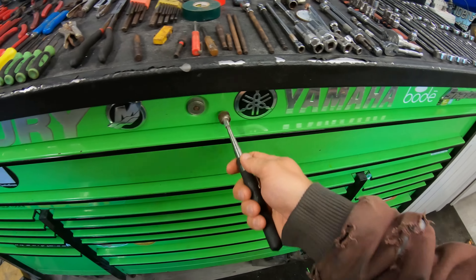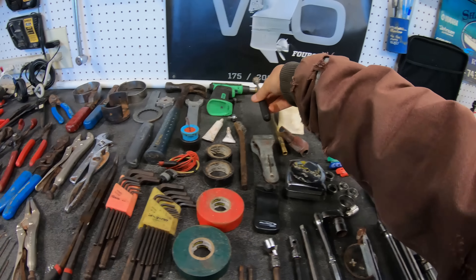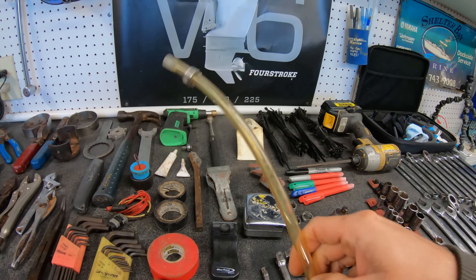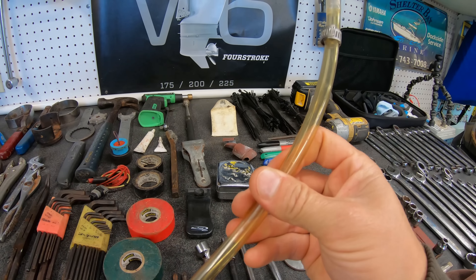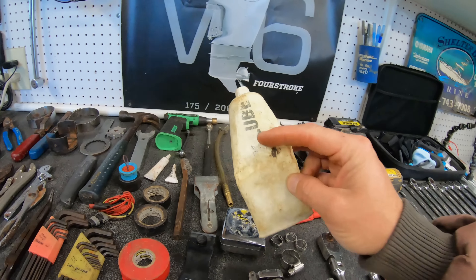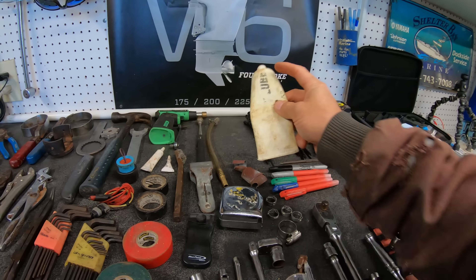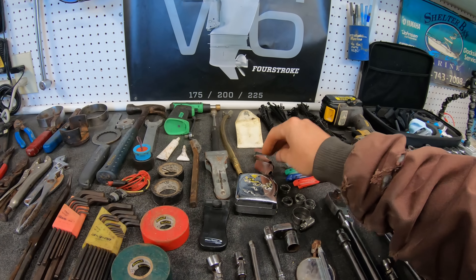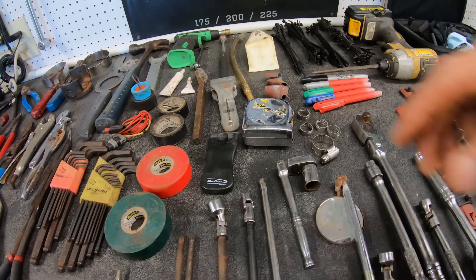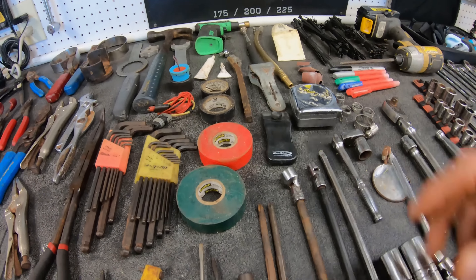A magnet — you're going to need a magnet for when you drop stuff so you can pick it back up. That actually is a fuel hose I use for testing fuel systems — you guys have seen that video. Molly lube, some extra grease — it's nice to have. An old worn out piece of emery cloth — I could probably throw that away. Tape measure — you're going to need a tape measure.